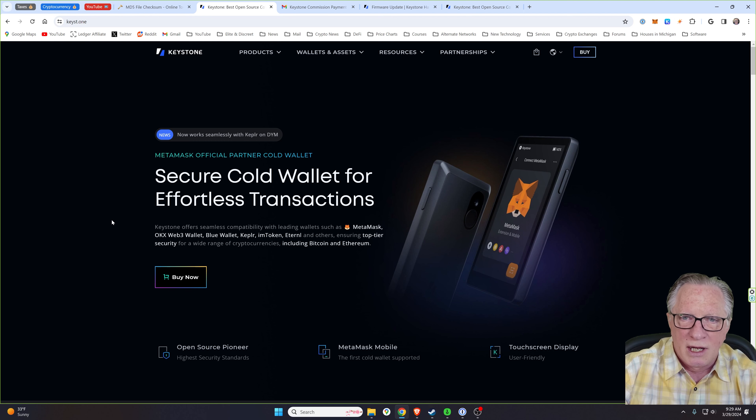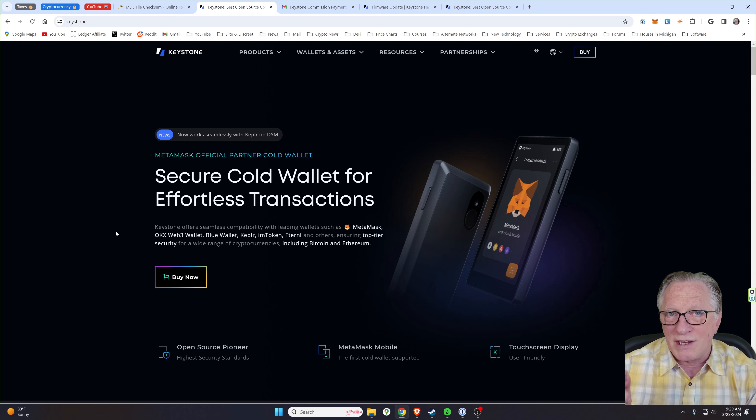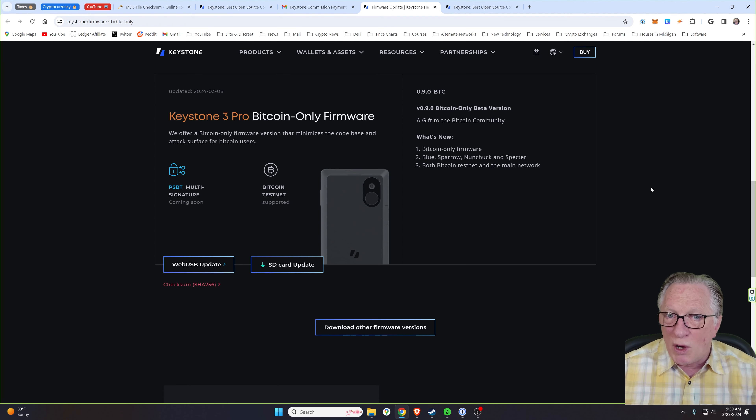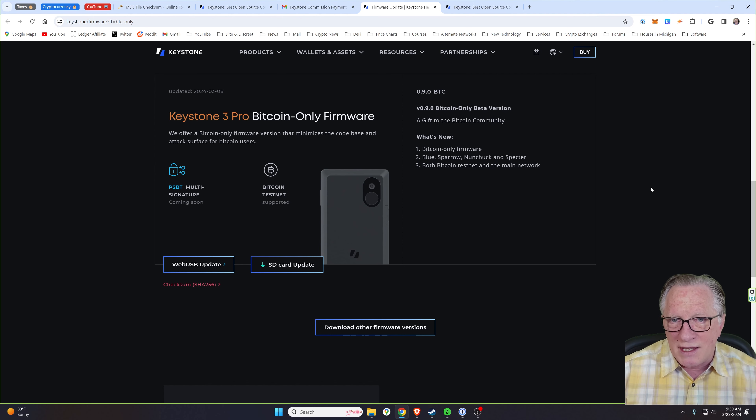I'm here on the Keystone homepage — I'll give you a link in the description. The idea of Bitcoin-only firmware is that it is designed specifically for Bitcoin only and does not include any multi-coin software, so it has a smaller attack surface for anyone trying to compromise it. When you couple that with the air-gapped Keystone 3 Pro, you've got a super safe and secure way of storing Bitcoin.